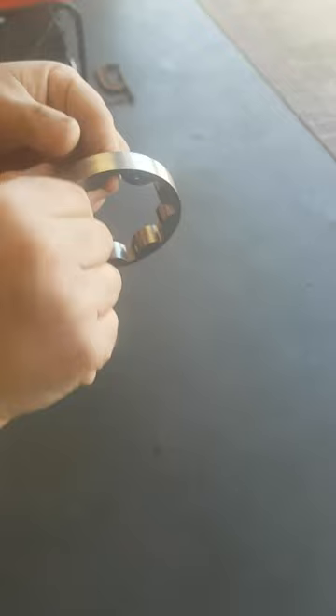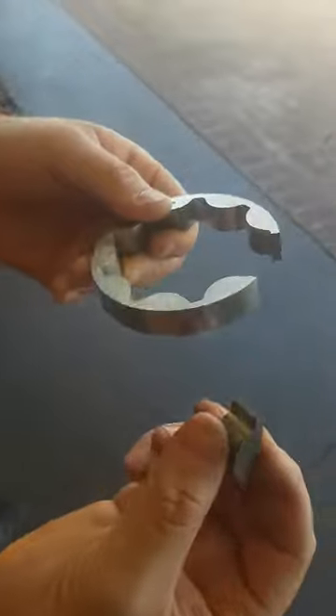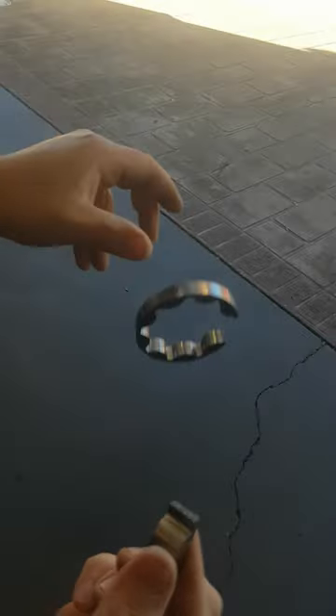Our assistant Nick drops it from about 1.8 meters — and there she goes. Bang. See you later. This is exactly why we recommend people change their oil pump gear.